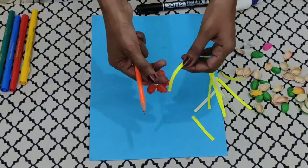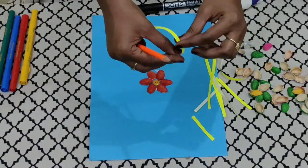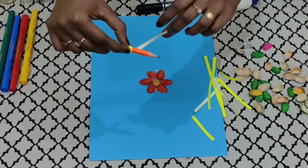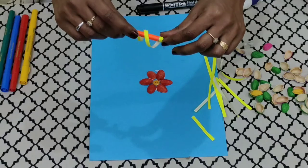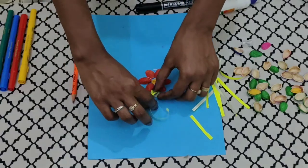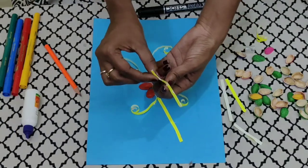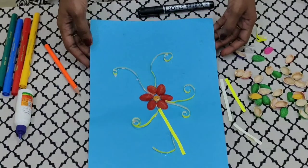Next, we are going to use the quilling strips to join the different flowers together. For this, children, you need a pencil and we need to roll the strip around the pencil to make a swirl effect. Now that our strips are swirled, we will stick them on the paper using fevicol — put fevicol on the tip of the strip and stick it on the paper like this.